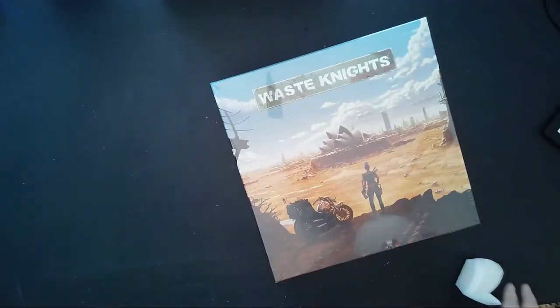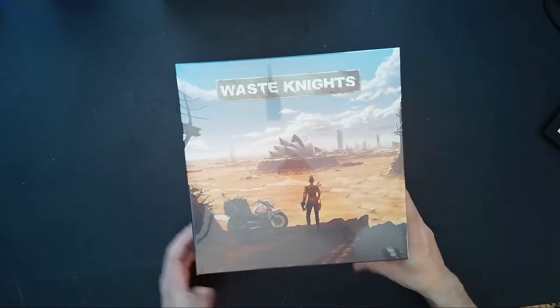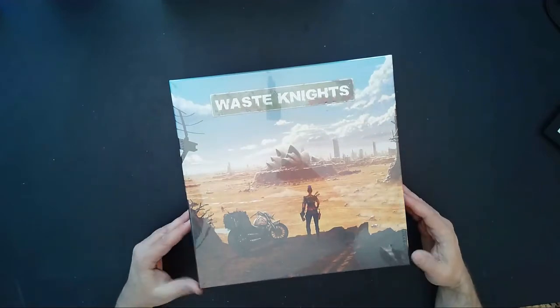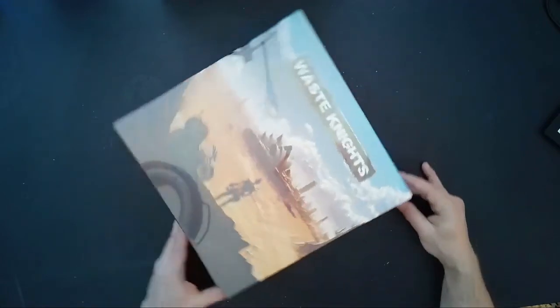Okay, we have Waste Knights here. Pretty nice — there's no visible damage to the box, which is really good. I was surprised; I thought it would be a little more beat up given the way it was packed. It is a very heavy game.